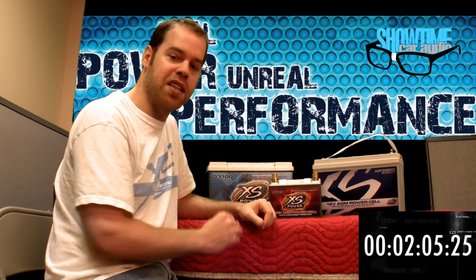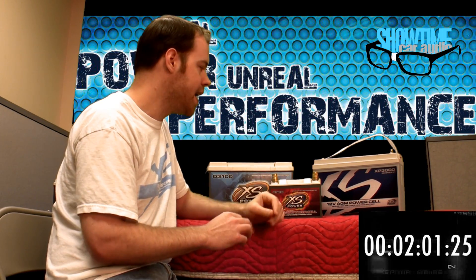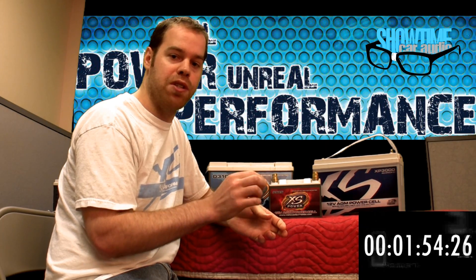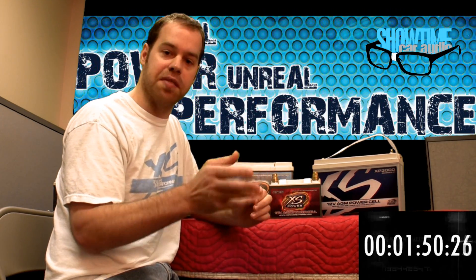The quality of materials is very important in the battery. In the case of XS Power, they use 100% pure virgin lead. A lot of batteries nowadays are using recycled lead. The two types of lead in the plates are mixed together and melted together in the recycling process.